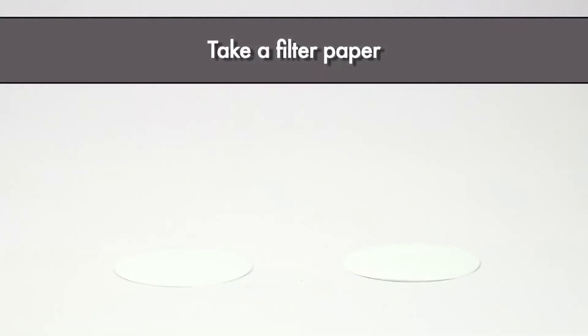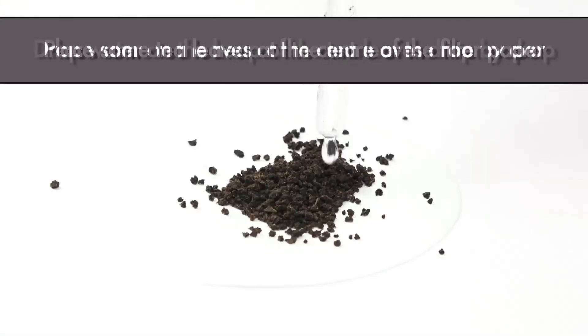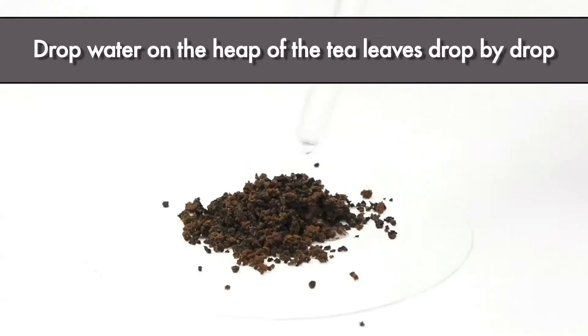Take a filter paper. Place some tea leaves at the center of the filter paper. Drop water on the heap of the tea leaves drop by drop.